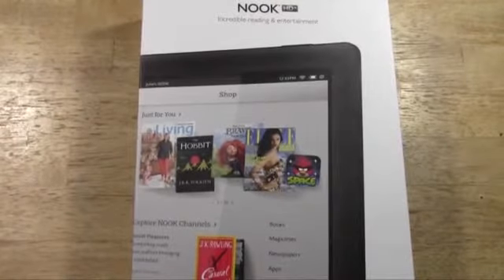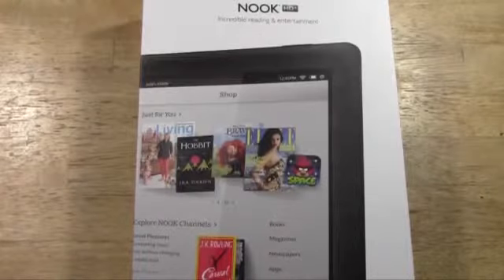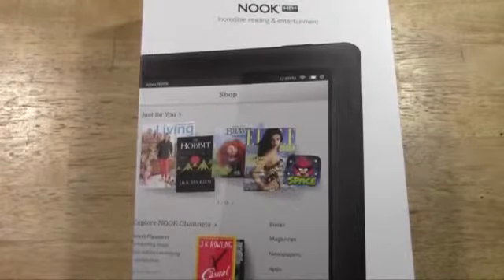How's it going out there? Welcome from H2 Tech Video. Today I'm doing the unboxing for the Nook HD Slate, and this is the larger of the two new Nook HD tablets that are coming out right now.